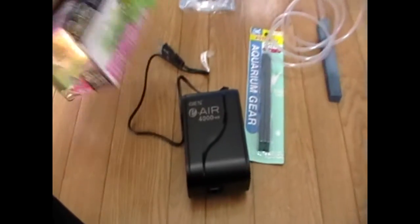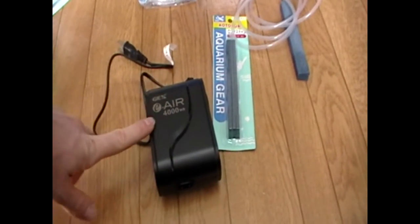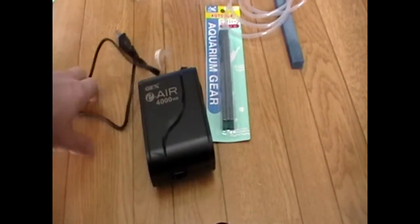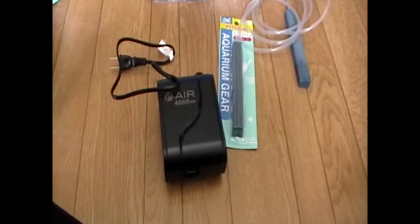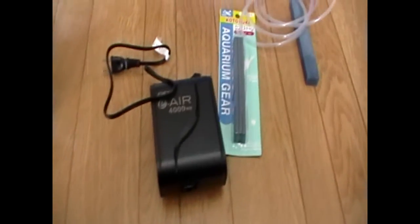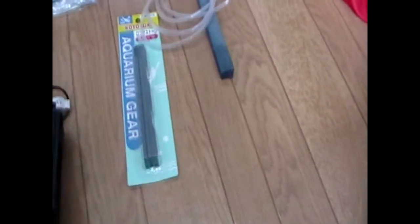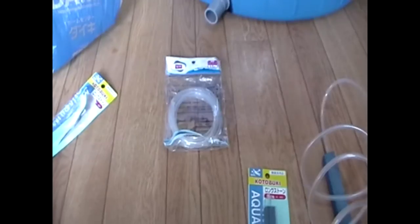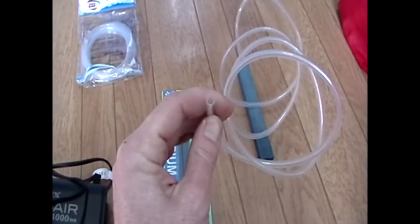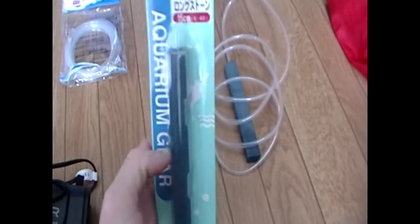Now for the aquarium supplies. I got an air pump — this is to aerate the water in the fish tank. They need oxygen in the water for the fish to live, or they won't be living very long. It's got a really short cord, so I'm also going to buy an extension cord for this. It's got two air hose connections, so I had to buy two air hoses. Standard fittings, I got two of these. And on the end of the air hose, you need — well, you don't need it, but it's a good idea — the air stones.